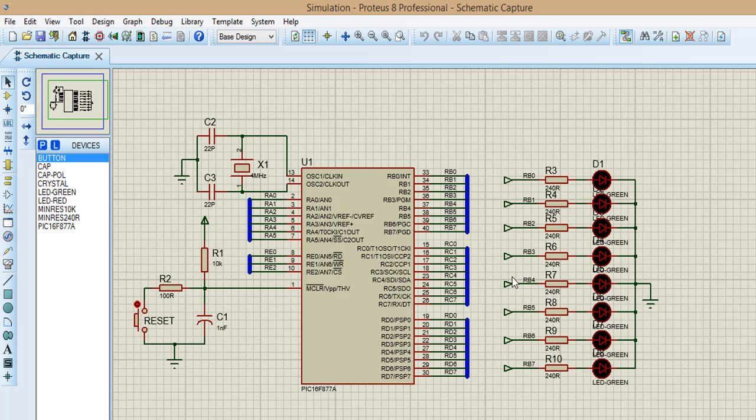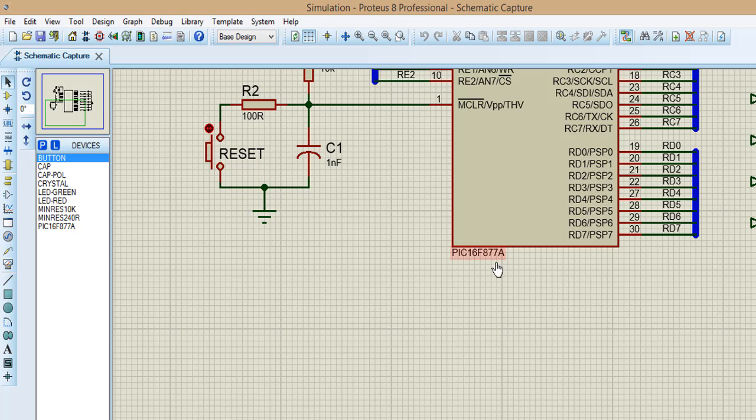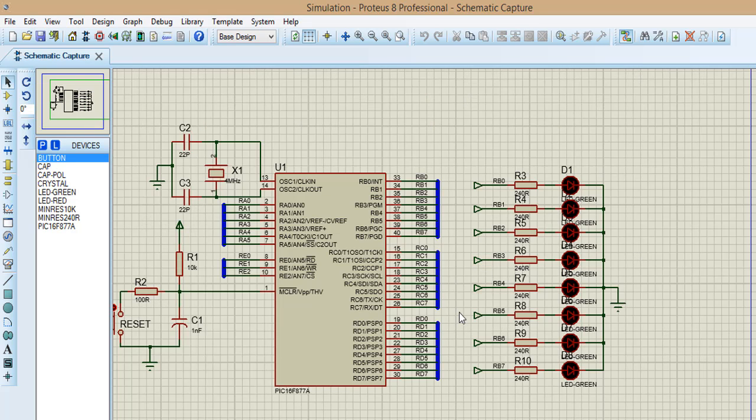Hi everybody, it's me again. Today I want to share with you my lesson in my tutorial program with D16-8778. Today I want to show you how to build an effect that is less bright. In the unit before, I showed you how to build an effect that was chasing. Now I want to show you how to build an effect that is less bright.